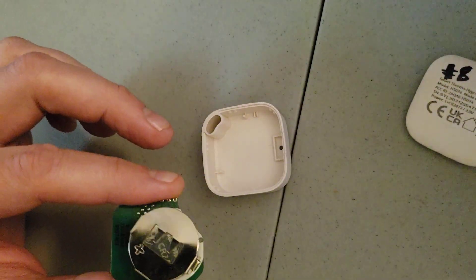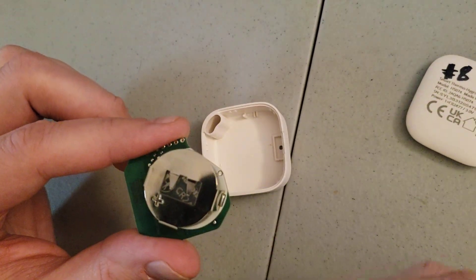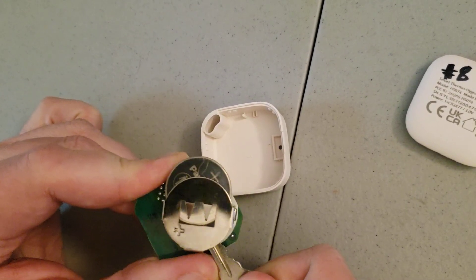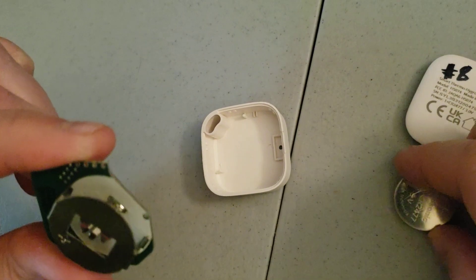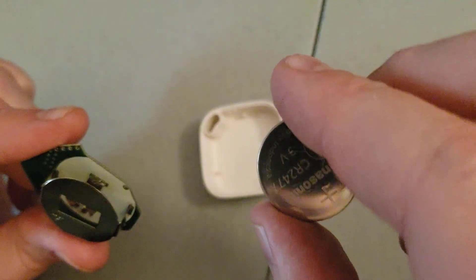Basically you can use a little bit of a prodding tool. In this particular case I used a key to actually push out the battery from the side that doesn't have the slot. And then you can actually replace the battery that way.